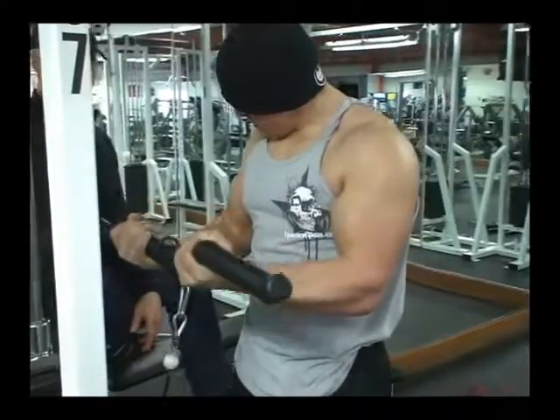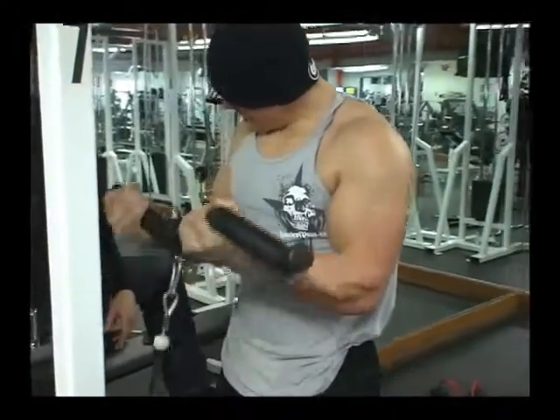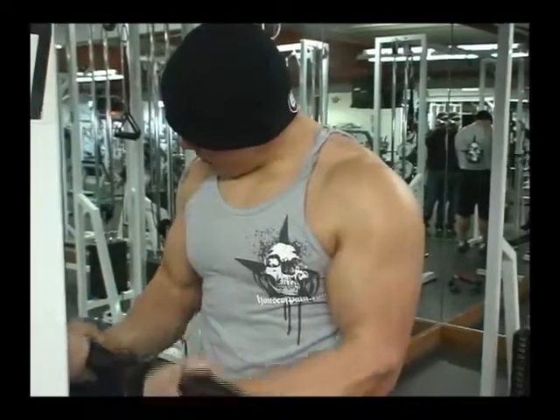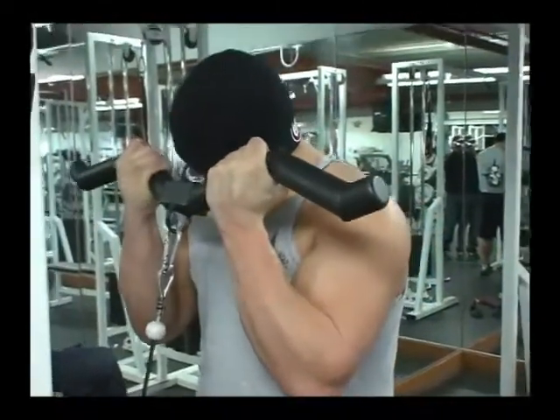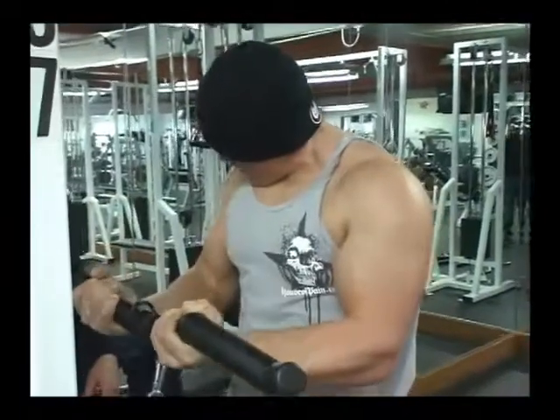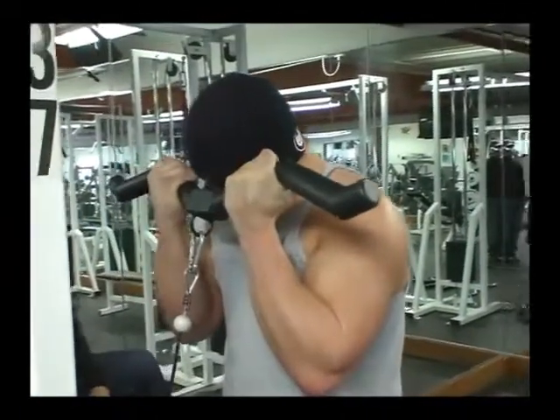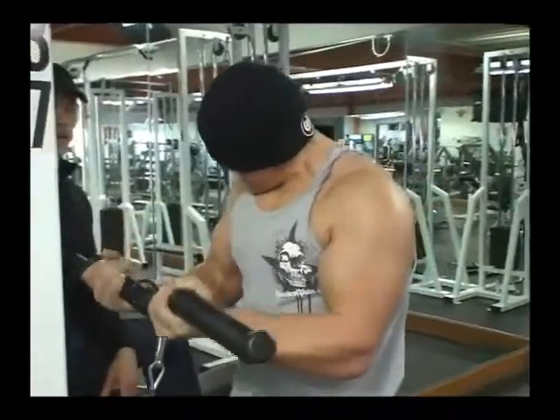Now you get the blood flowing. And I love the grip. The grip makes you feel like you're lifting more weight than you know — like you're lifting more. That fatter grip makes you feel more powerful as well, which means that you're going to be handling more weight.